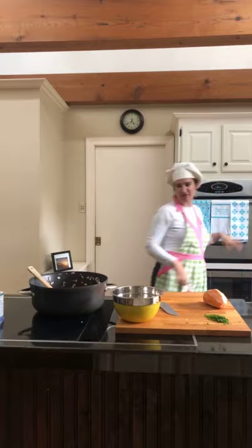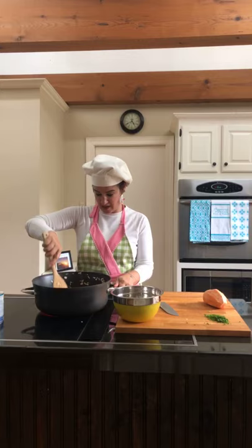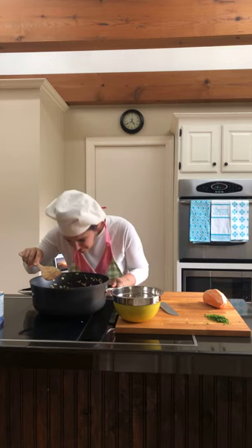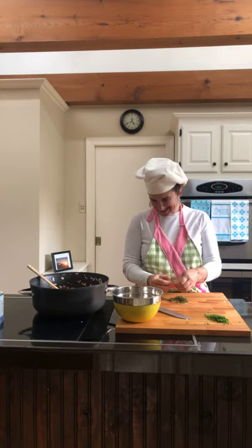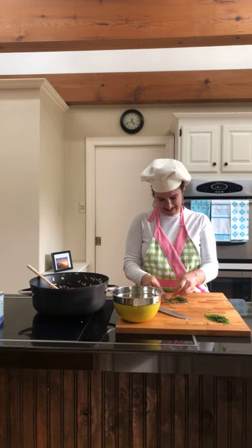Sausages are almost done. We're still getting our potatoes going. Once the sausages come out, we'll leave the oven running because we'll be rinsing the zucchini and then putting the casserole in there to cook as well. You always want it to smell good — it smells delicious. There's quite a delay on the live — the video is a bit blurry, maybe because of all the steam.